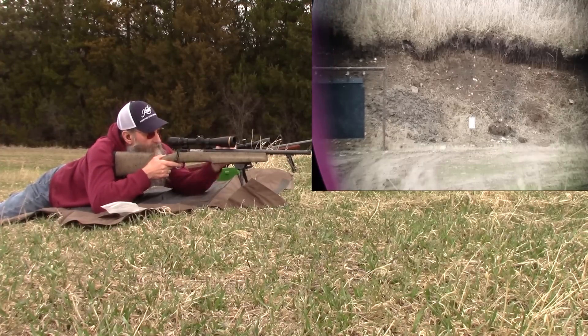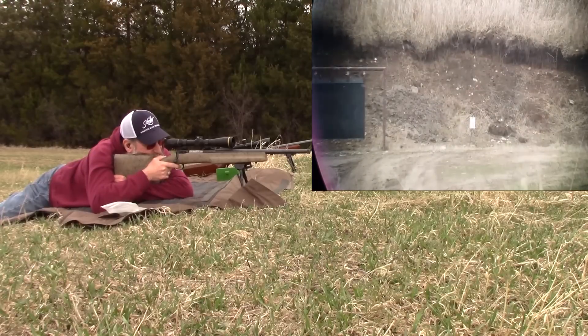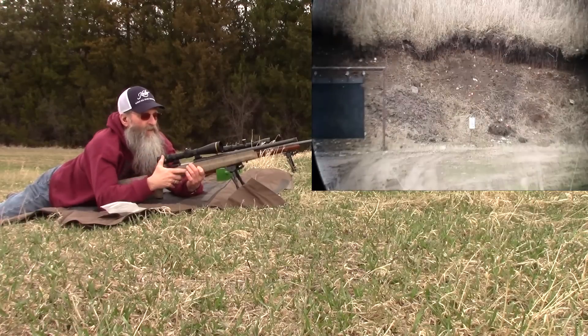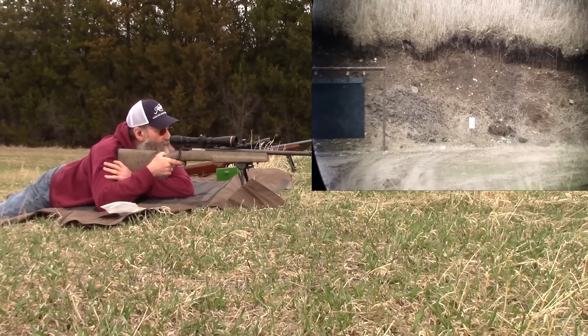I'm going to give it another inch. Absolute smack dab in the middle of that plate. 5 inches elevation with a 100 yard zero.